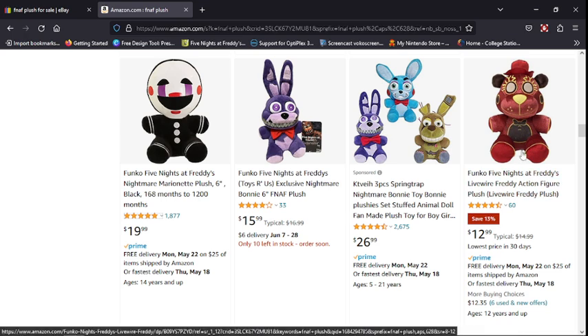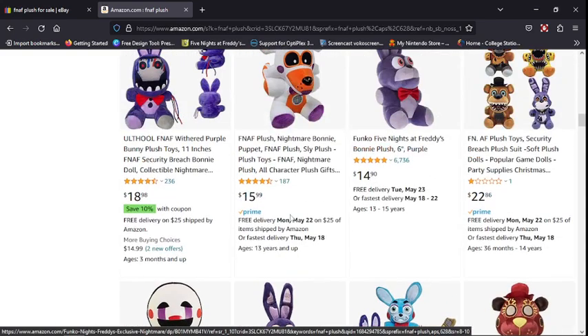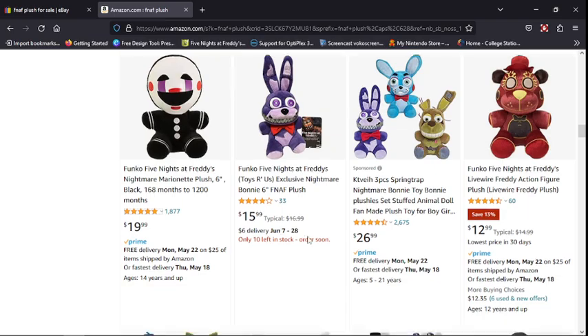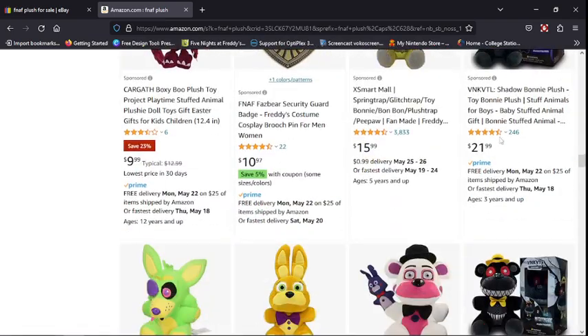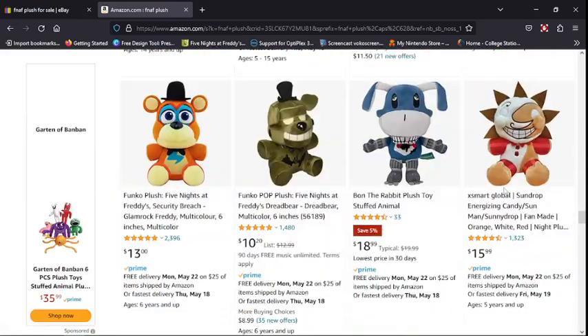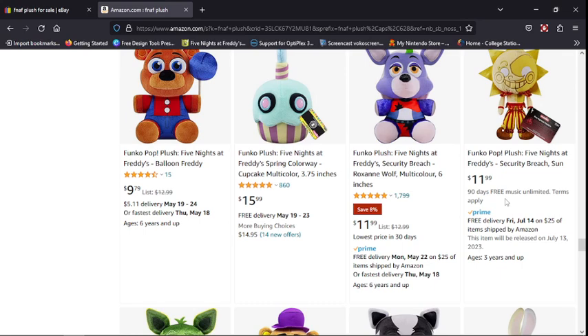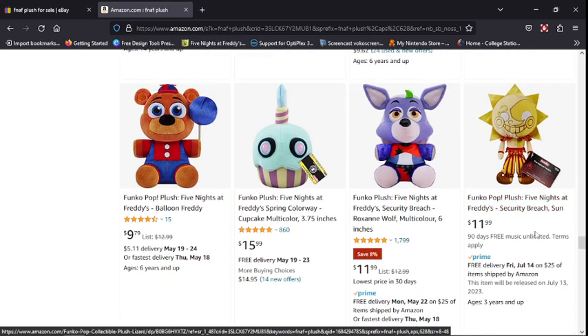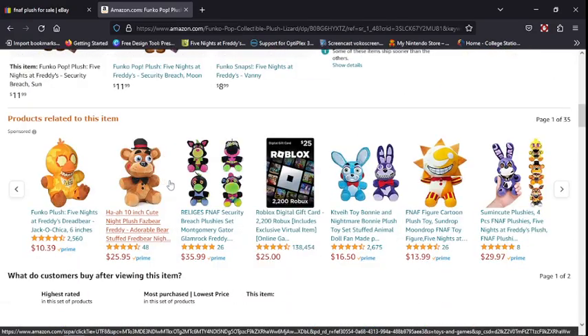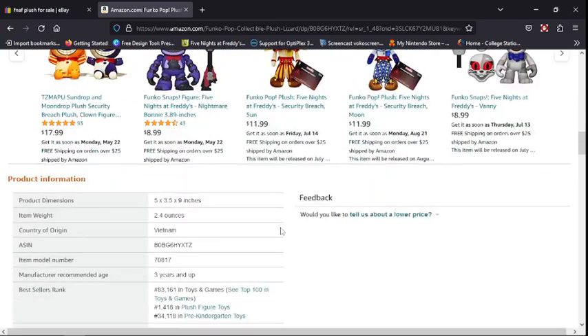The Puppet — 20 dollars, I already got him. There's Lolbit Freddy — wait, it says available June 28th. They also have Shadow Bonnie, Nightmare — I still need to try to get Nightmare and Shadow Chica. They even have the FNAF plushes on Funko like Sun — I think he's being pre-ordered, will be released July 13th. So Sun and Moon are being developed!